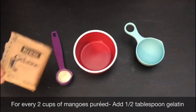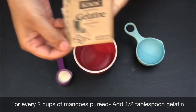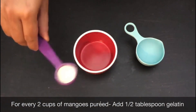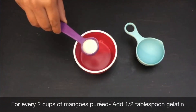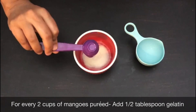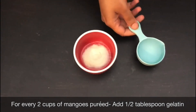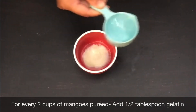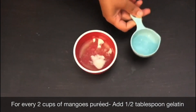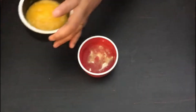We need half tablespoon of gelatin for every two cups of chopped mangoes pureed. Now add the gelatin to the bowl and then add water to it — around one-fourth cup of water. You need to add cold or room temperature water to gelatin first and let it bloom, and then to dissolve it completely in the liquid you need to warm it a little bit.